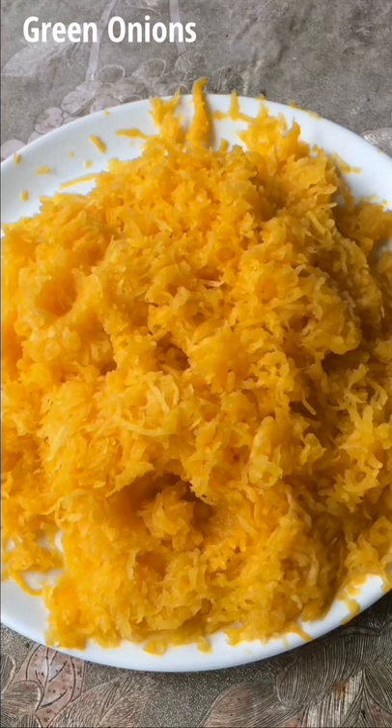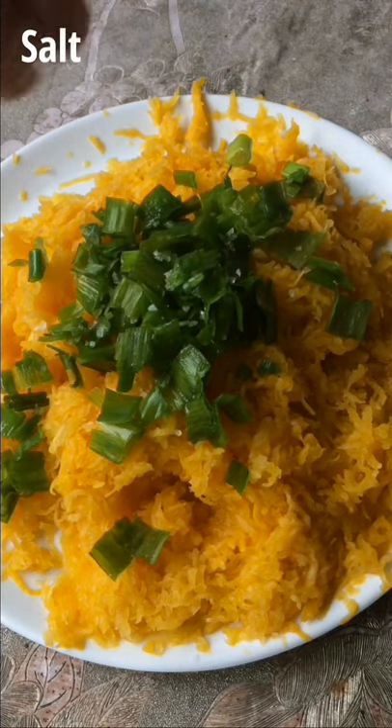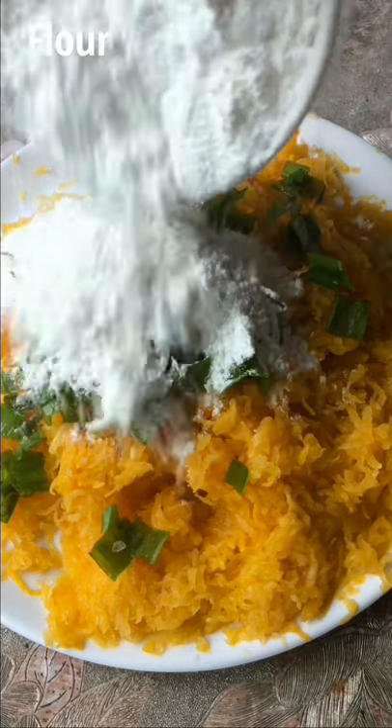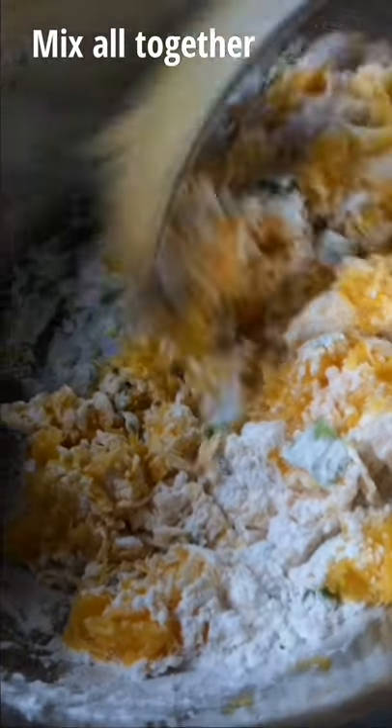Once all done, add green onions, salt, and flour. Transfer into a bowl and mix all together.